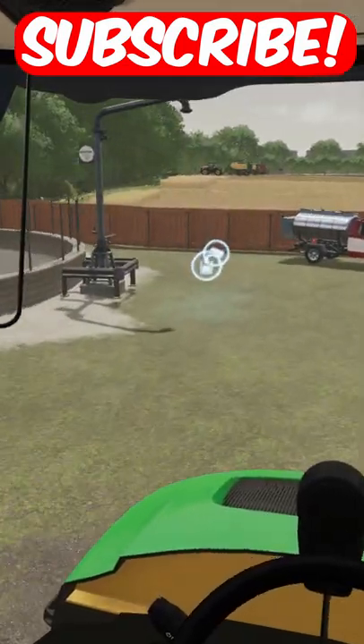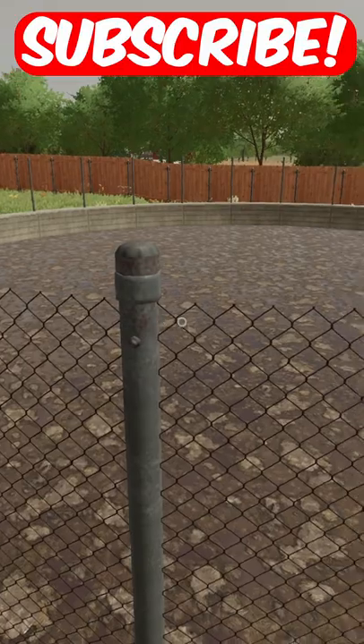Now let's come over here and unload it in this huge slurry tank. And there we go. Subscribe for more.